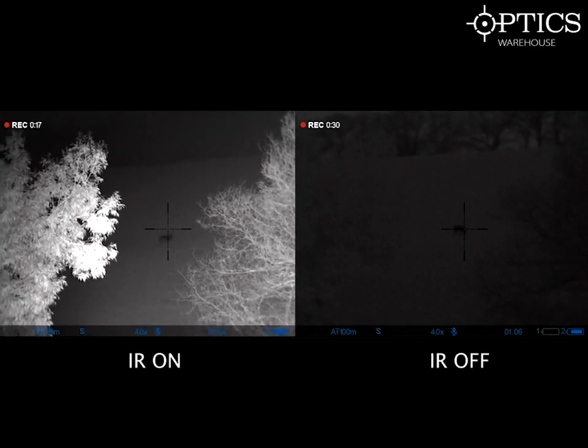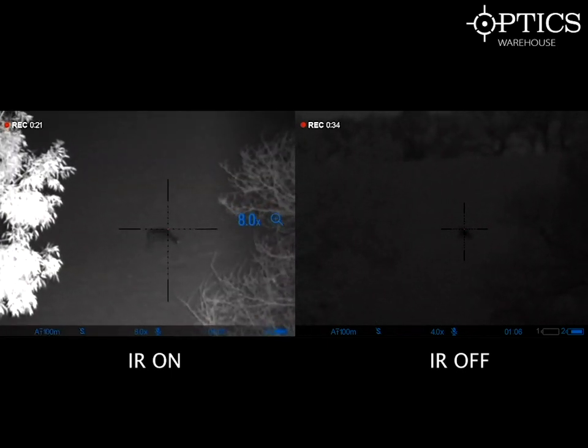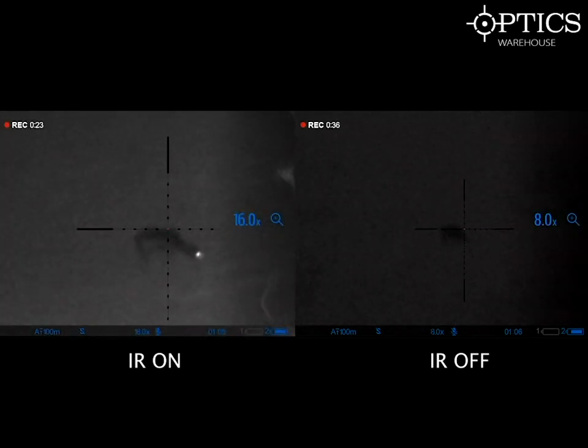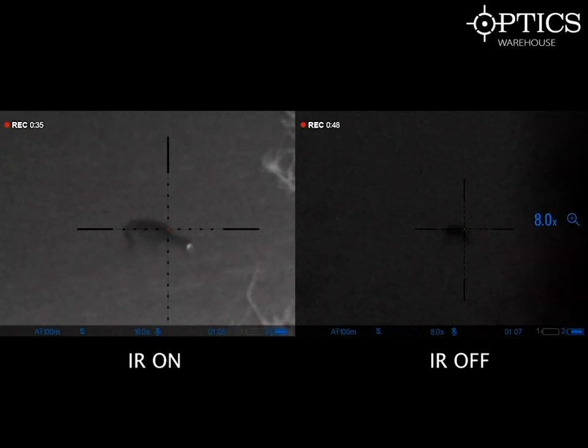This is showing you the difference when you have the IR on compared to it being off. Even with it off you can still see that there's something in the field. It's a really good bit of kit — it allows a load of light in without actually needing the IR set.